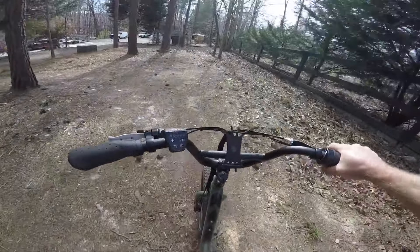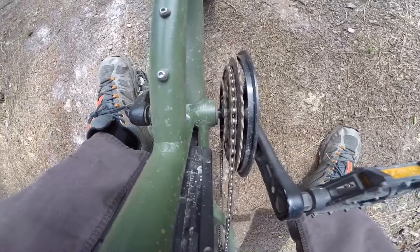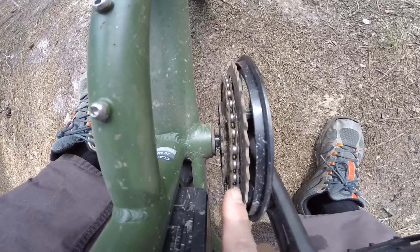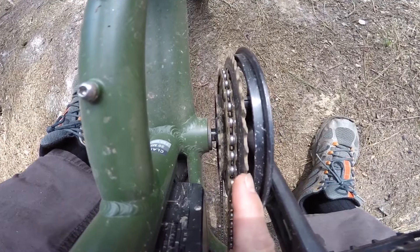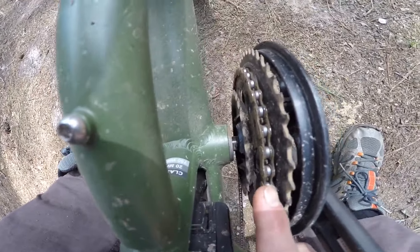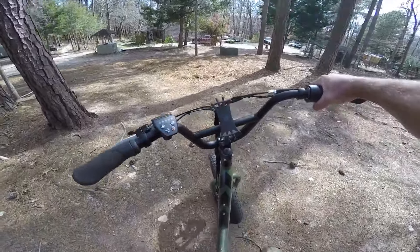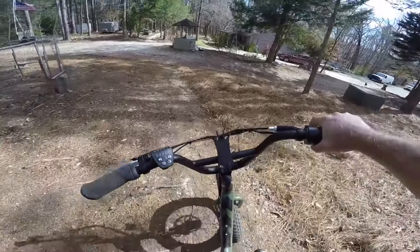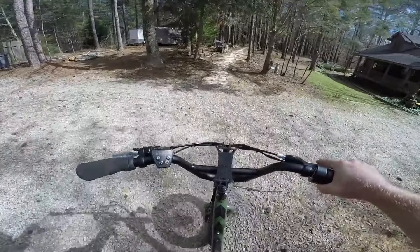All I did was take a regular bike front chain ring and put it on here. Right now we're running the middle one, but it has the option to run the regular size ring as well. Because we're running the smaller ring, it makes it a lot easier to torque up the hills. That's about it on the Rad Runner — plain Jane, gets used for everything.